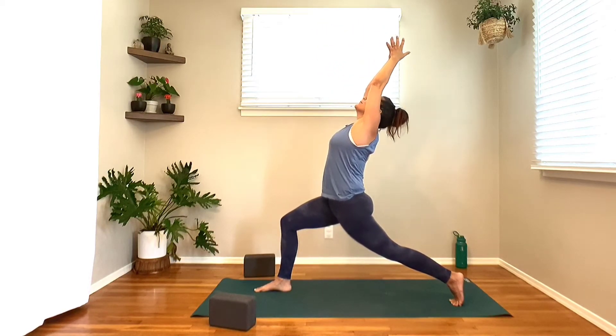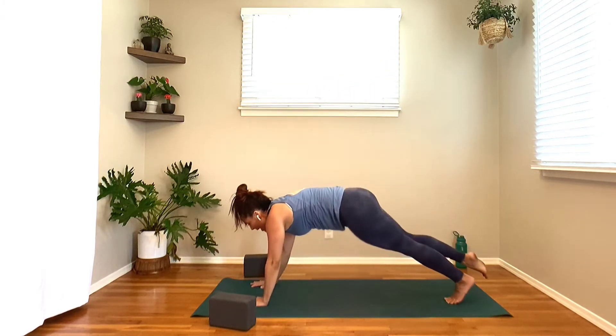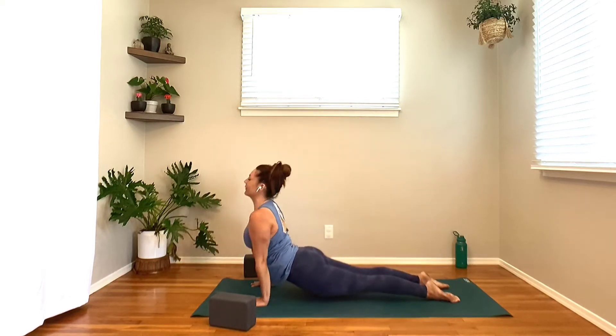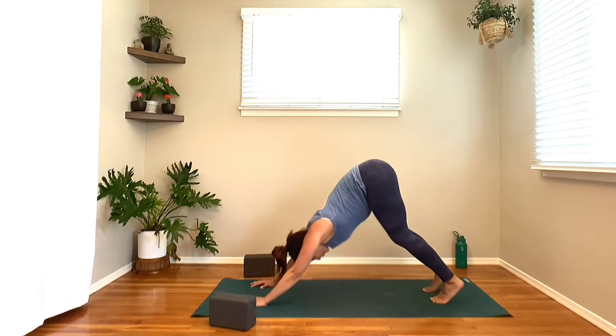Next breath, inhale, kiss the palms overhead. Exhale, circle the hands down on either side of your right foot. Kick your right leg back — maybe it's floating — as you lower down to chaturanga. Flip over the tops of the feet, lift the heart — upward facing. Exhale, downward facing dog. Straight away, step the feet together, inhale — left leg floats to the sky, turn the toes out, bend the knee, open it up, and find some circles.